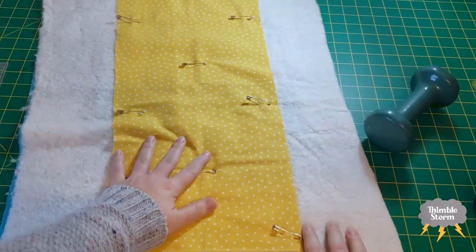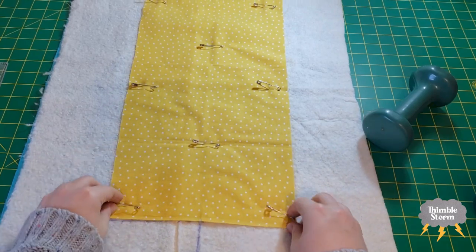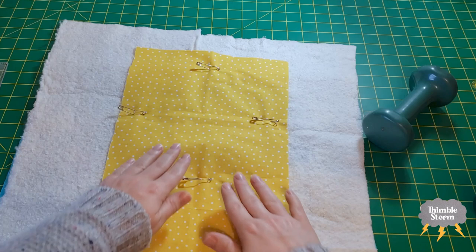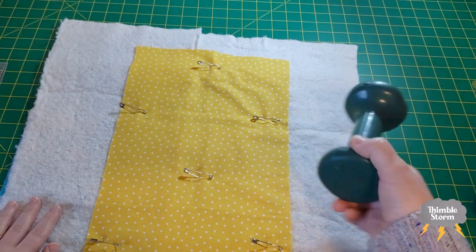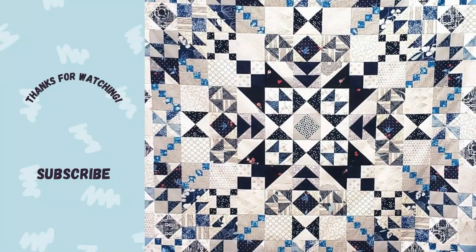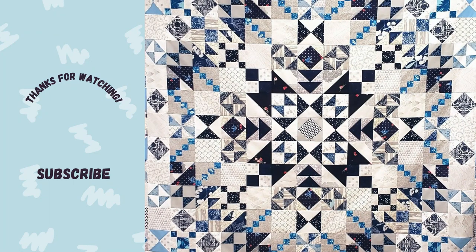And there you go — you've got yourself a basted quilt, or hopefully a very large basted quilt, without any fuss or any extra tools. I'm not counting heavy books as an extra tool, because everybody's got heavy books somewhere. If you liked this video, please take a moment to like, comment, and subscribe, and I'll see you again soon.